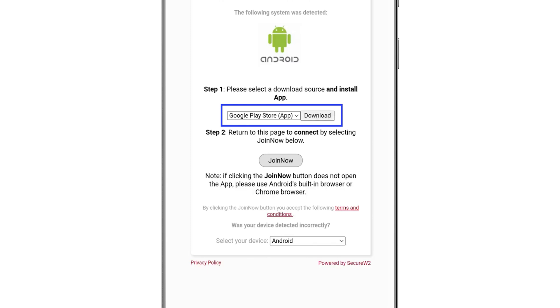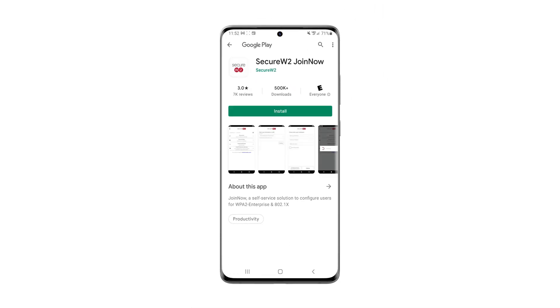Where it says select a download source, check that the Google Play Store app is selected and then click on download. You'll be directed to the SecureW2 Join Now app page in the Google Play Store.